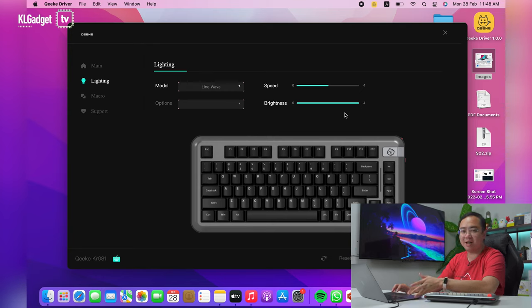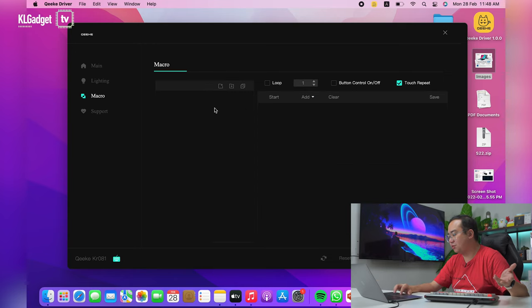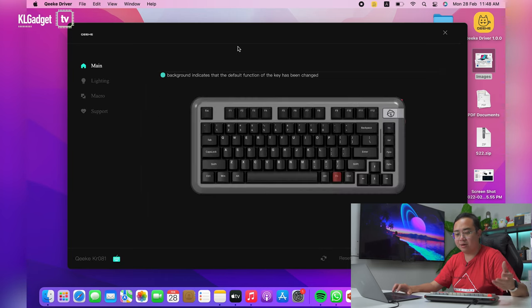You can change the keyboard's RGB lighting by pressing the Function and Enter key without the app, but you only get to switch between a few fixed RGB lighting effects that way. There's also a macro function tab where you can set macros and assign them to respective keys, and a support tab to check for driver or firmware updates. One thing Kik could improve on is enabling driver support when connected via the 2.4 GHz dongle — currently, the app only works over the USB-C wired connection, which I think is the main downside of this keyboard.